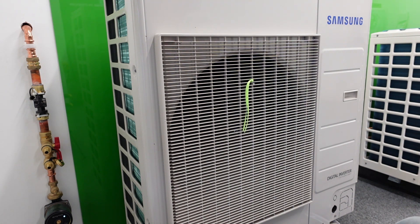I should get a bit closer. Obviously we are in a showroom so it is slightly echoey. This is the Amson R32 refrigerant unit.